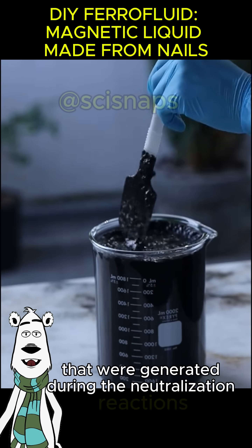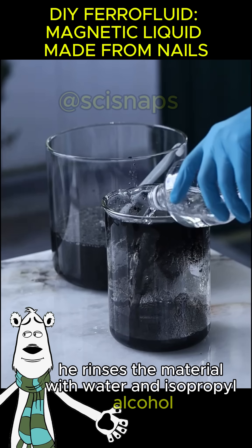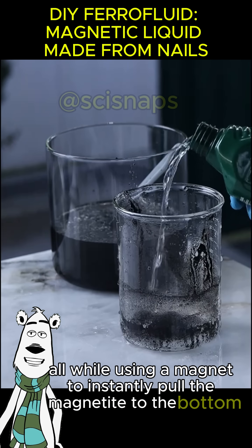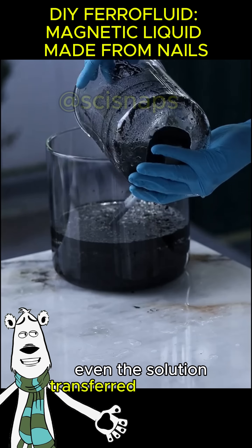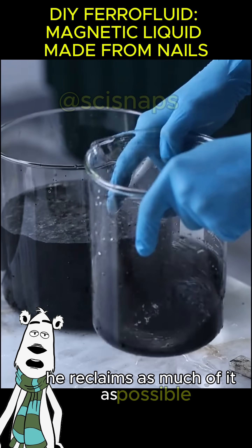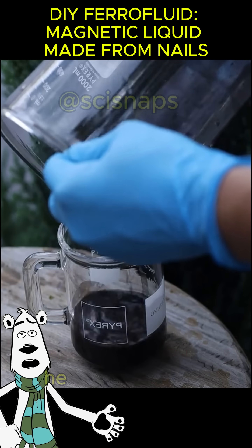He rinses the material with water and isopropyl alcohol, all while using a magnet to instantly pull the magnetite to the bottom. Even the solution transferred to the other container is not wasted — he reclaims as much of it as possible.